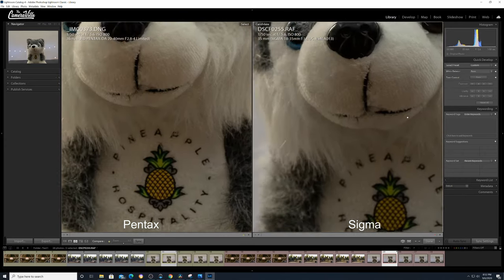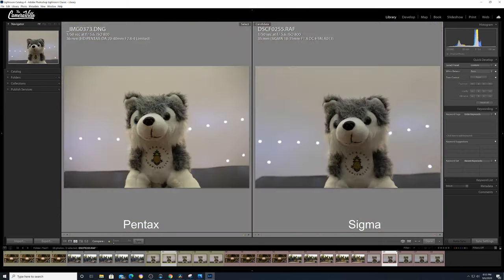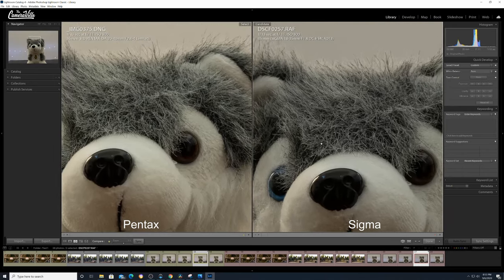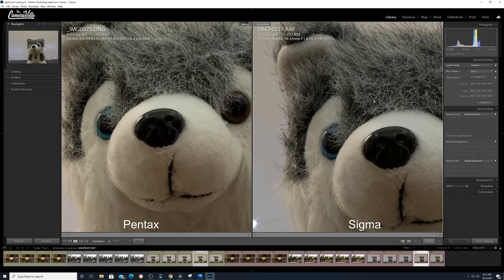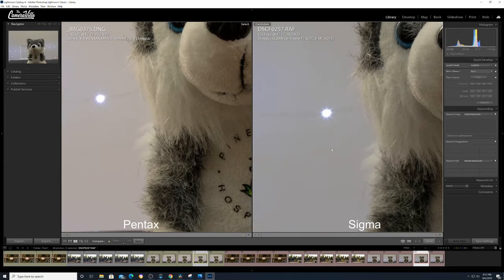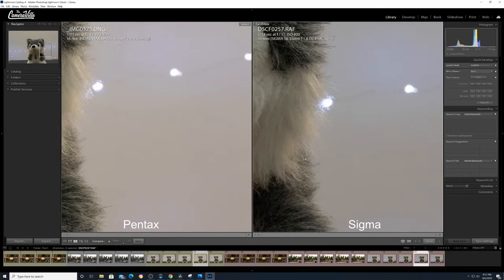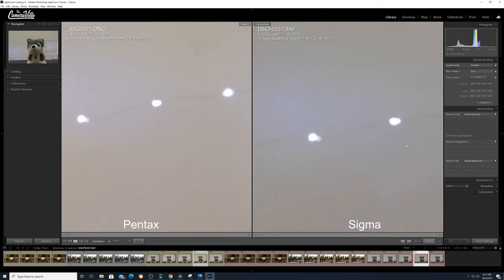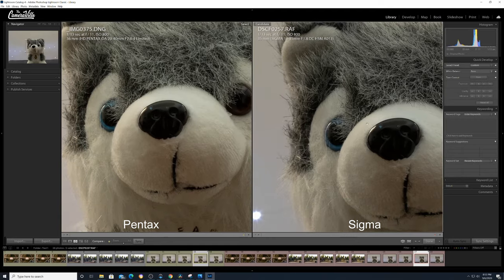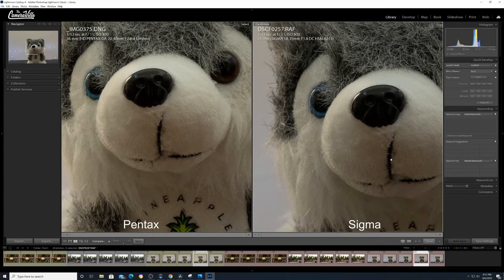Overall they look quite identical. The focus breathing on the Pentax is going to give you a different depth of feel, so keep that in mind. At F11, both look really identical — even the bokeh looks more or less the same, with no real difference. We're just splitting hairs at this point. They do seem quite similar, but the focus breathing on the Pentax is very evident in this test.